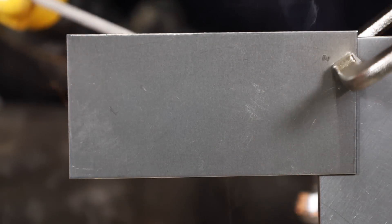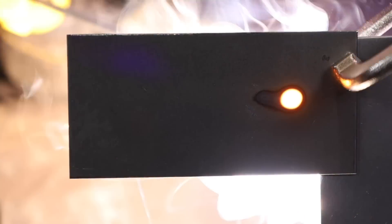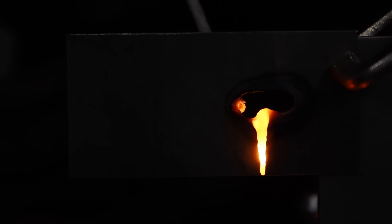Another drawback is if you're going to weld really thin sheet metal. Because of the thickness of the flux on the 7018, you end up running a little bit higher amperage, and because of this you can overheat thin sheet metal and blow holes right through it.